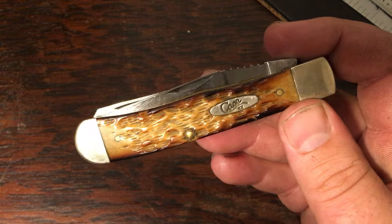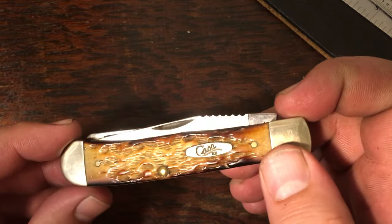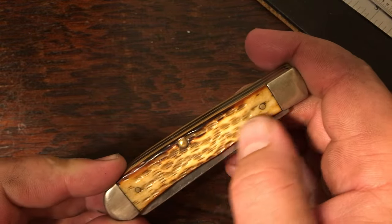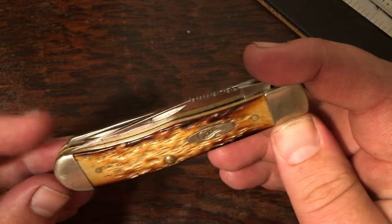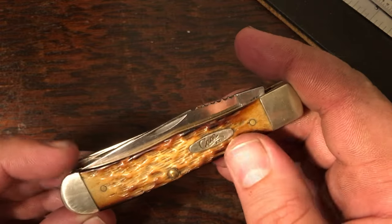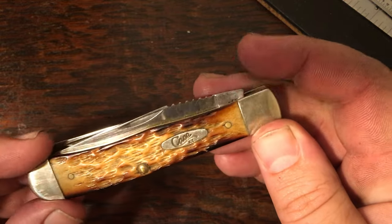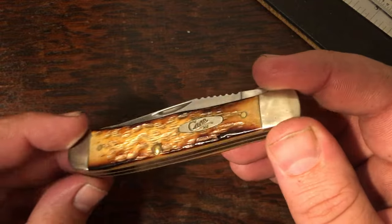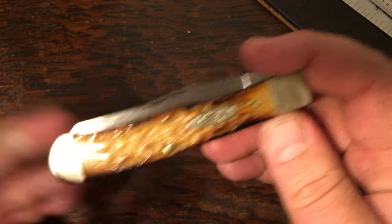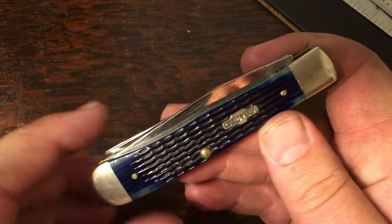Here's one I did some customizing on — I got it cheap enough that I was willing to modify it. I put some jimping on the blade and then hit it lightly with a torch at work. If you ever get the hankering to do that, be really careful — these things get hot in a hurry and you can crack the bone. I did that to a cheaper knife and messed the bone up, so I was more careful this time. I got a little more character out of it, and I actually gave this one to my son so he carries it.